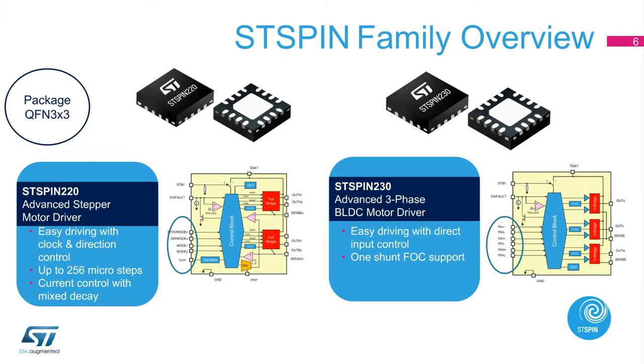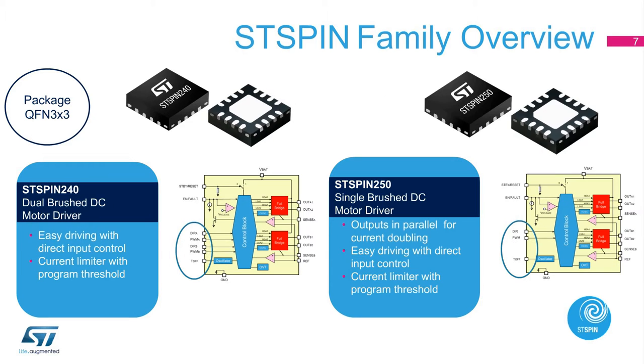The last application area is covered by BLDC drivers. Medical appliances and home automation applications require high-performance BLDC motors with the best power density, and maintain good torque and speed control. Here is a quick overview of ST-Spin integrated drivers for low-voltage motor control applications: the ST-Spin 220 for stepper motors, the ST-Spin 230 for BLDC motors, and the ST-Spin 240 and ST-Spin 250 for brushed DC motors.